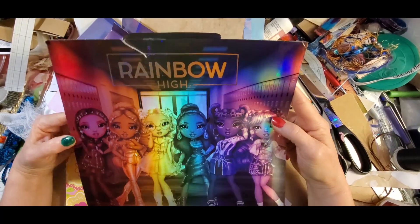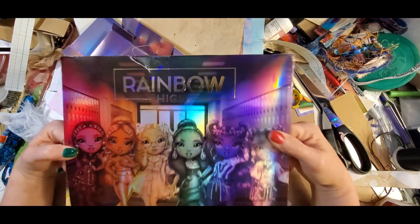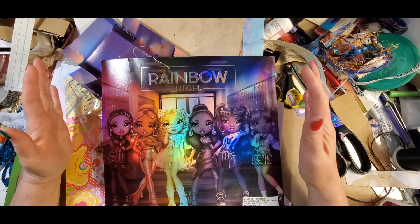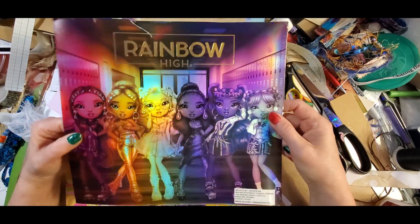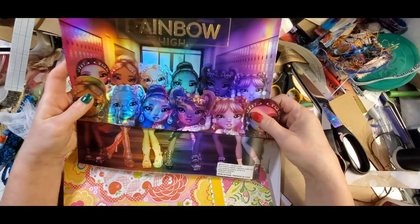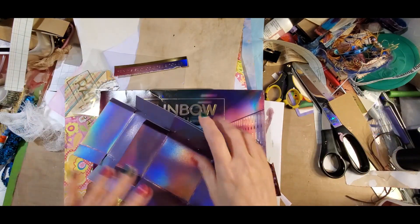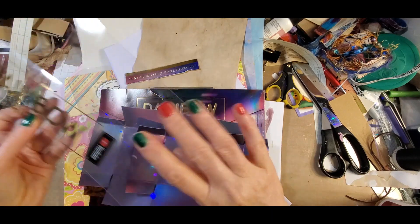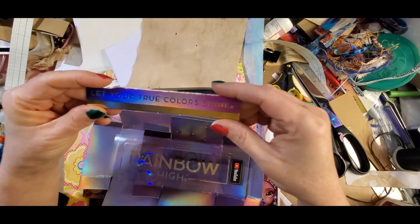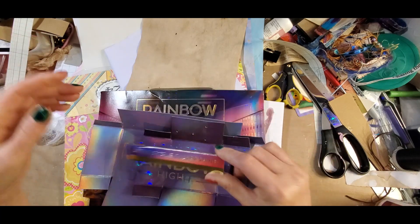When I think of rainbows I think of lots and lots of beautiful colors and God's promise to us about never flooding the entire earth again. These are beautiful dolls. Now I had to go through my stash after looking at all the packaging, which is a crazy amount of stuff. I love this sentiment: let your true colors shine.